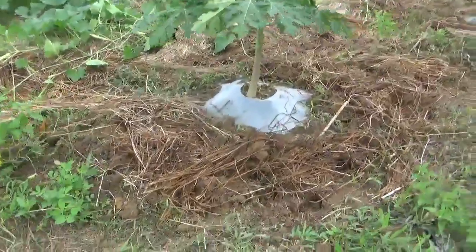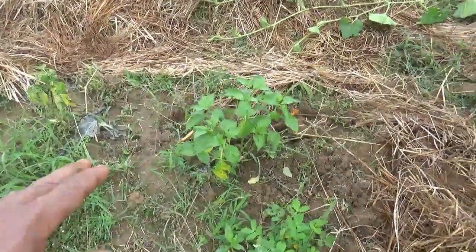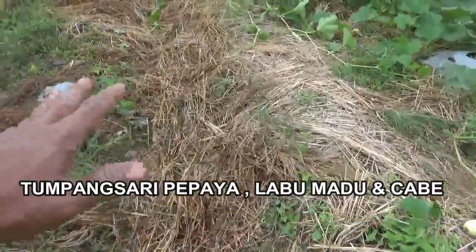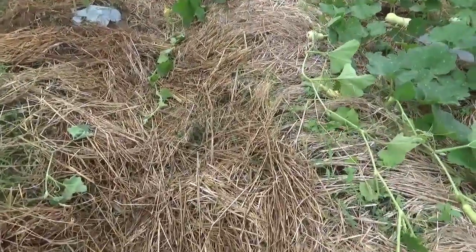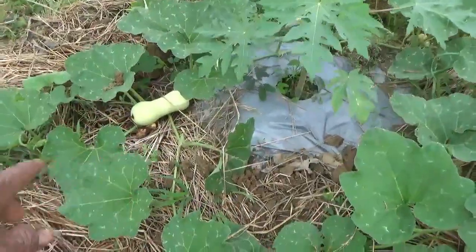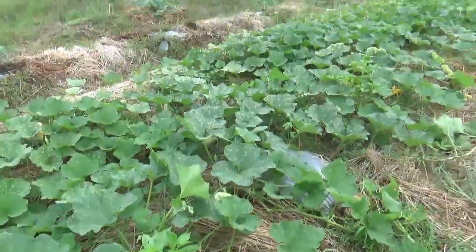Ini contoh pepaya saya yang sudah saya lakukan. Kita lihat perkembangannya luar biasa sekali, walaupun tanaman pepaya ini saya tumpang sari dengan berbagai tanaman lainnya yaitu tanaman cabai dan labu madu. Dengan pemberian alas-alas jerami seperti ini, keuntungannya selanjutnya adalah dapat menekan gulma, sehingga air resapan itu akan mudah meresap ke dalam tanah dan tidak mudah padat. Ada labu madu di sampingnya, tanaman pepaya, dan ada juga tanaman cabai di sini.